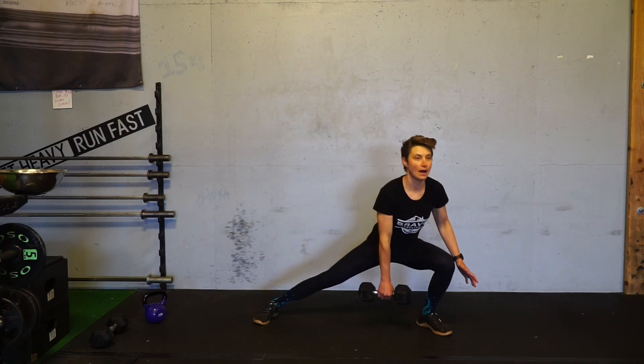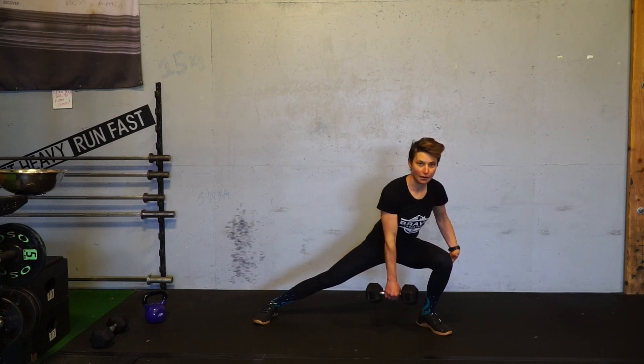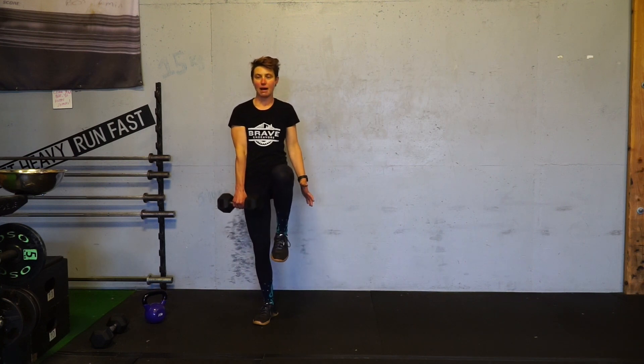Then you're coming back down. Ideally this quad comes to parallel, if not a little bit lower. Then pressing up and balance.